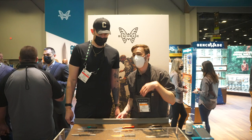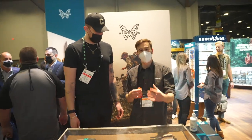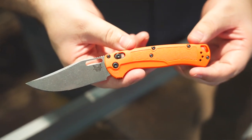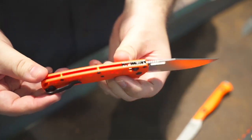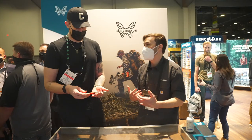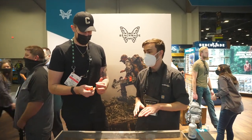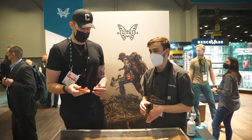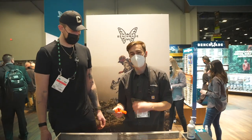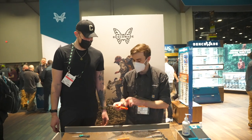Moving on to the hunt line. That was the blue line with one gold piece — now we're going to the hunt line. First up is the 15535 Tagged Out. They noticed a lot of hunters are carrying bug outs in their packs and figured, why not give hunters a bug out of their own? Super light, just like a bug out — grivery handle scales, barrel spacers — but with a clip point blade and a nail hole instead of a thumb stud. Low drag, lightweight, great for carrying out in the field. It's basically what a crooked river blade on the bug out would look like.